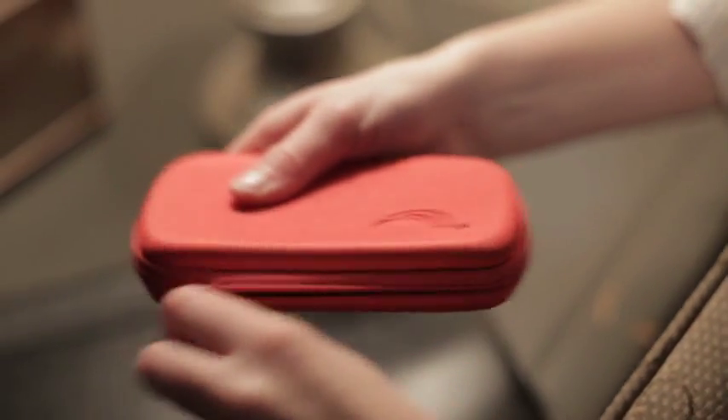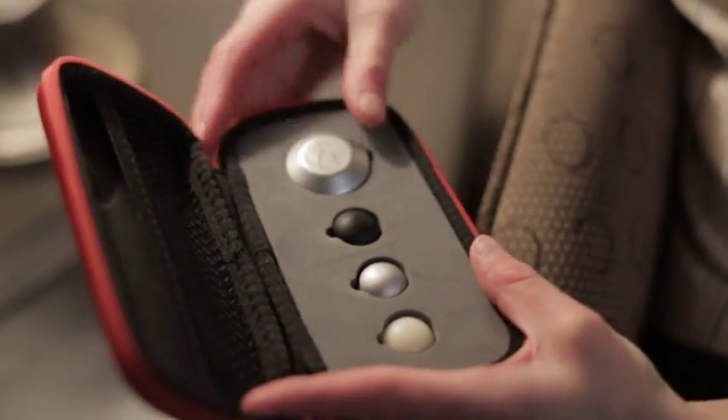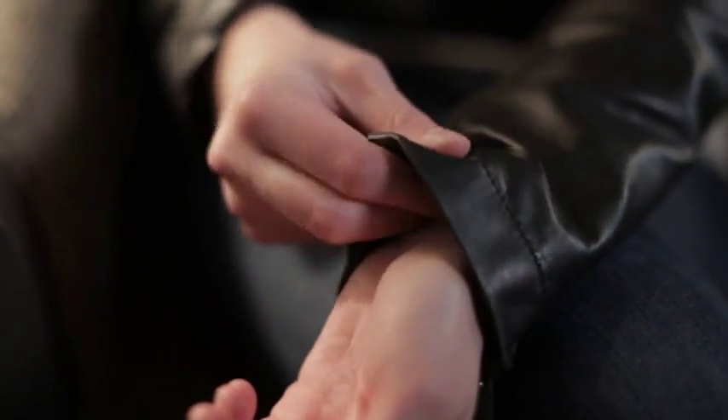Each PainEase device comes with a choice of three different color buttons to conveniently match your clothes. Simply position the PainEase inside your clothes with the curved surface facing your point of pain and lock into place with a magnetic button.